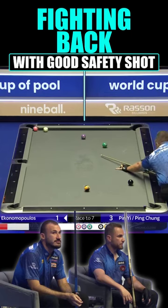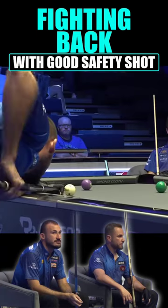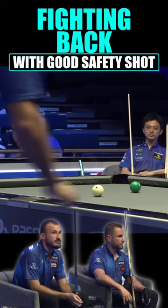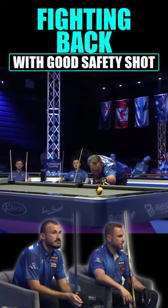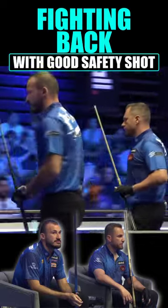In the very first rack, you can often under-hit the cue ball pace or over-hit it. Rack four. Team Greece fighting back.